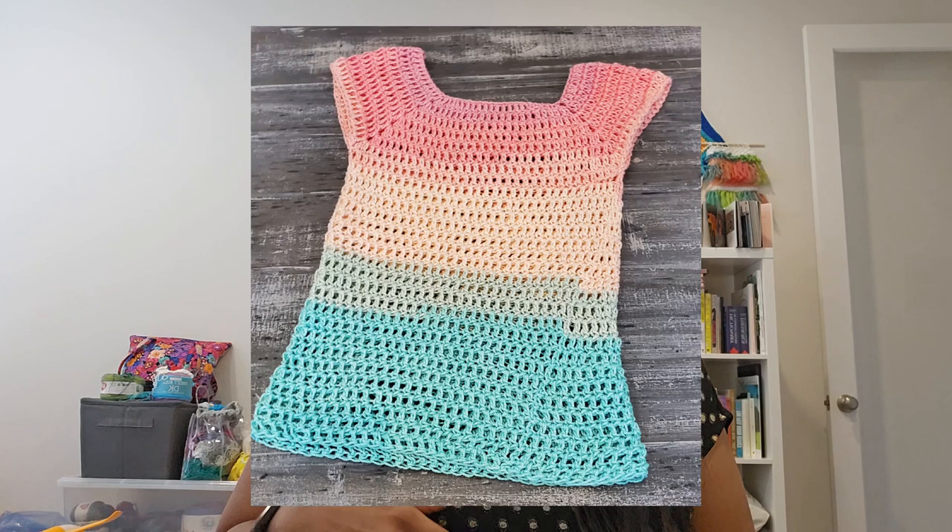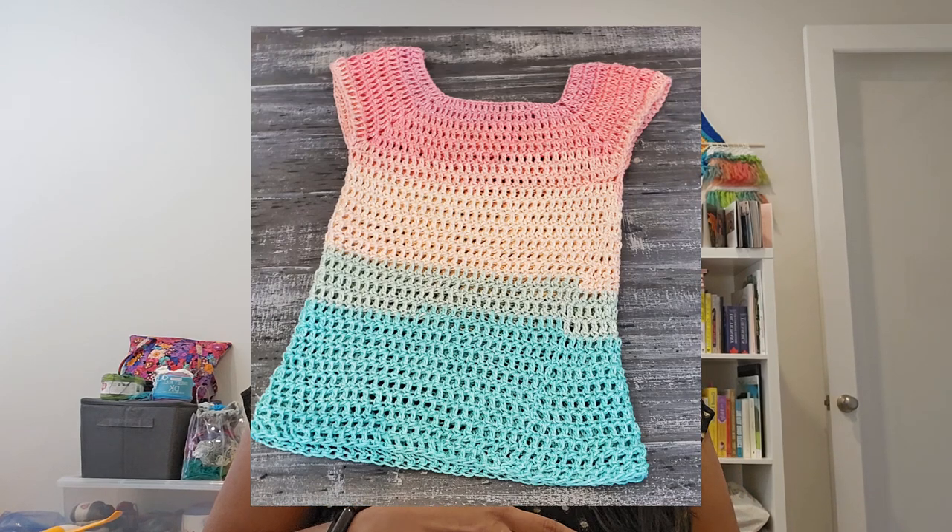Hi everyone, welcome to my channel. My name is Chandrika and this is Rika Life. You've been seeing me making mandalas, blankets, beanies, a whole bunch of things. I haven't actually shown you some wearables — I don't usually make wearables. I made a top for my daughter, a poncho for myself, and something on a t-shirt for myself. I wanted to share two of those with you today.